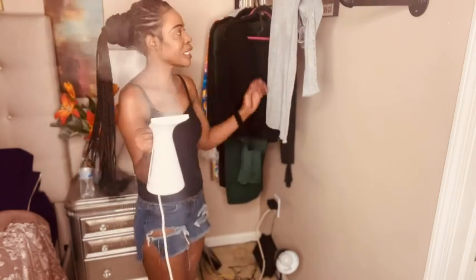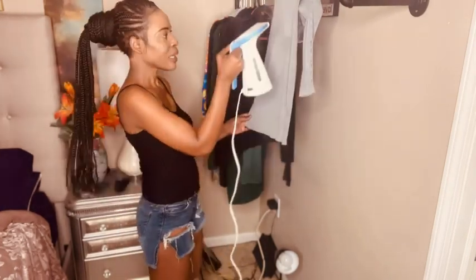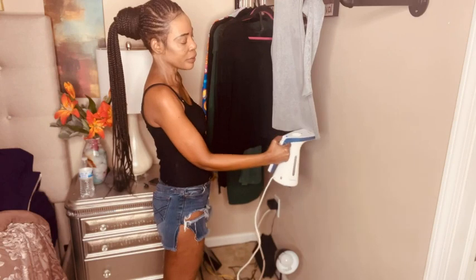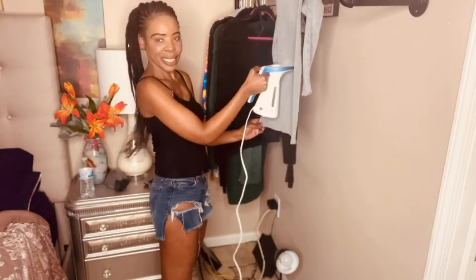I put a dress here that I'm planning on wearing out. Let me show you how it takes the wrinkles out. See how it's looking now — look at that! No ironing at all. I'm just going to put this here. Look at that — see how it flattened the wrinkles right out of there.